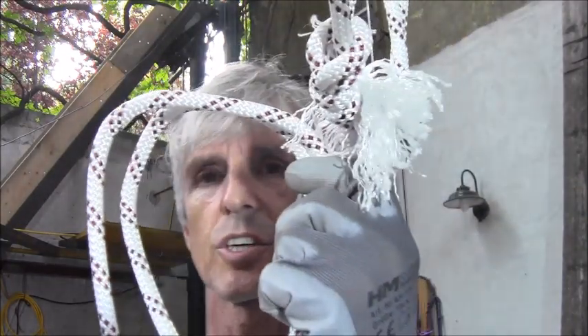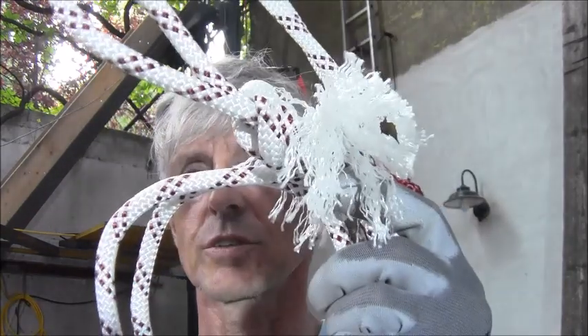So here is good news and bad news. This rope would have passed the test required by the standard — the dynamic tests. The bad news is, according to the manual, it should have been destroyed about two years ago. But it's perfectly fit for use. That makes me a little bit sad.